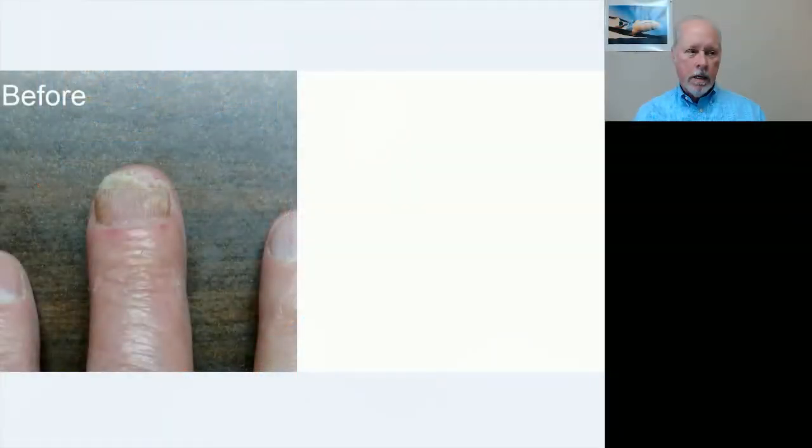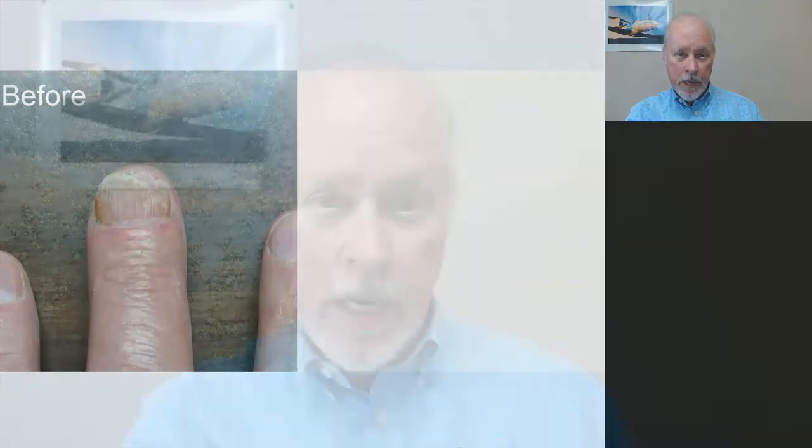So I'm going to show you a before picture right here. This is the infected area right here. It's just unsightly — it's not something that I like.